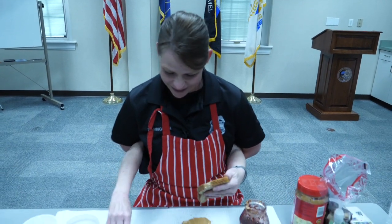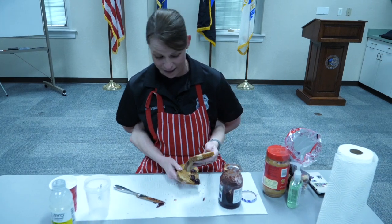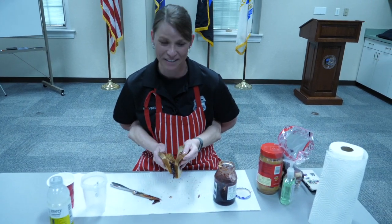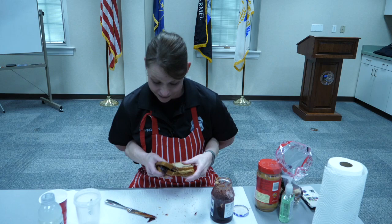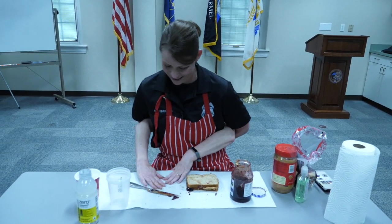Alright, let's set that knife down and put the two pieces of bread together. Guys, this is an amazing sandwich — I cannot wait to eat this. But before we eat it, maybe we should have something to drink along the side.